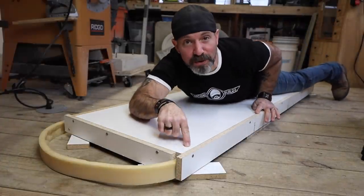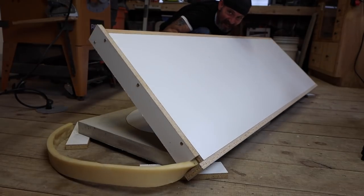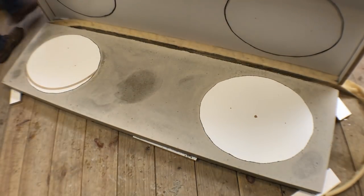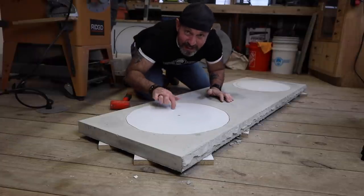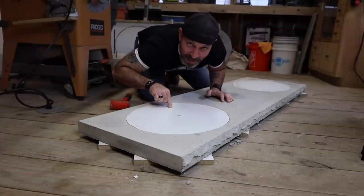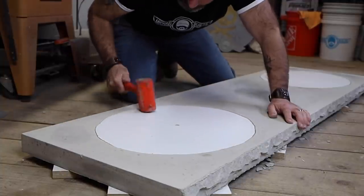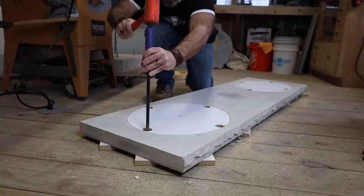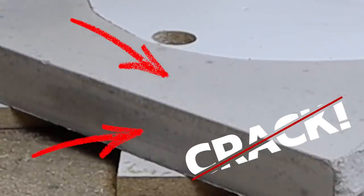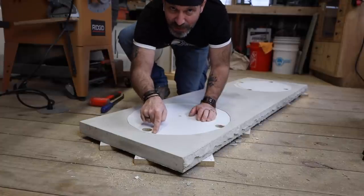I don't care how many times you've done this — this is still the most exciting and nerve-wracking part of making a concrete countertop: taking the mold off. This is why it's best to use rigid foam for the knockouts. I will be able to get this out eventually, but it's going to be so much harder than it needs to be. Got to crack. I wasn't being patient enough.